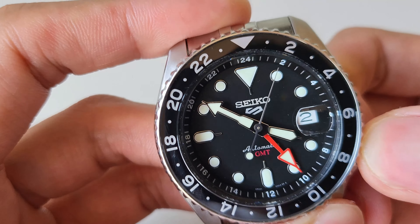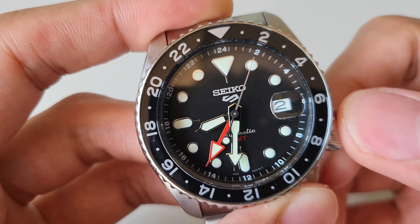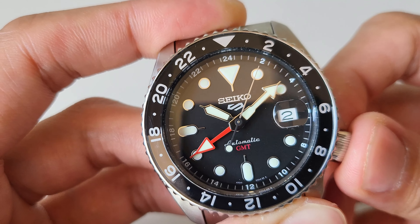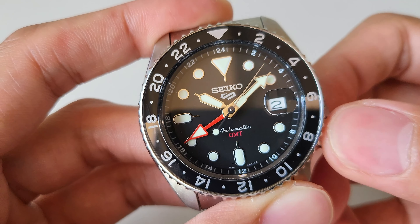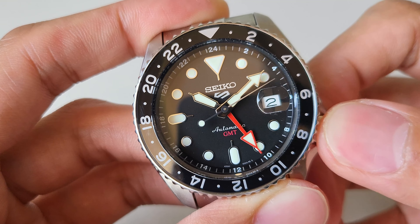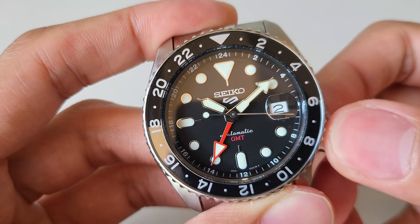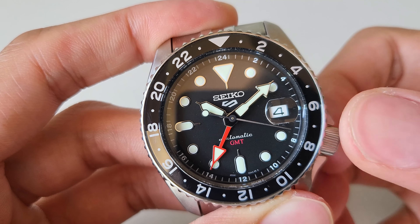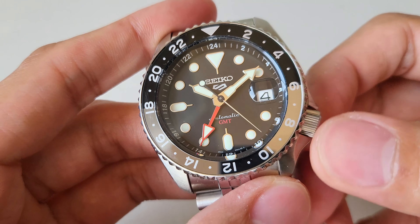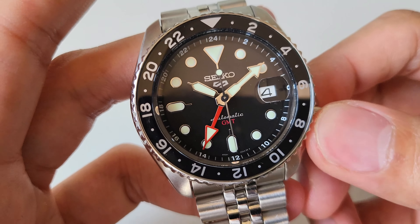So let's try to adjust it. When you move the bezel, the GMT hand follows. You can adjust it separately to whichever timezone you want. And the date is counterclockwise. So it's not a screw-down crown - keep in mind that's the difference with the SKX-007 and 009.